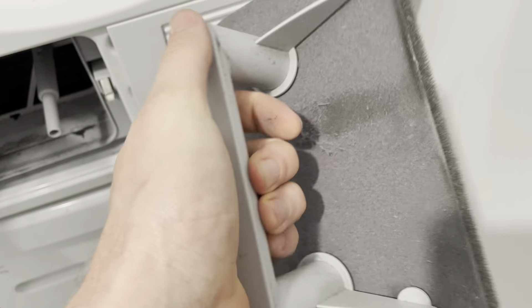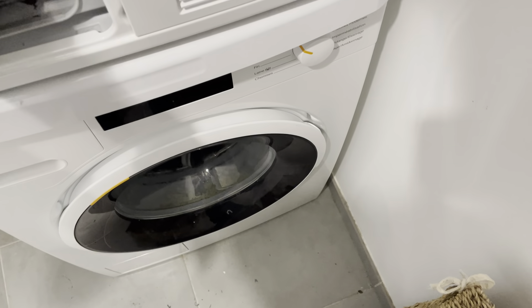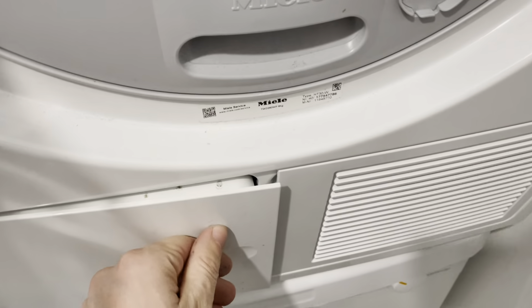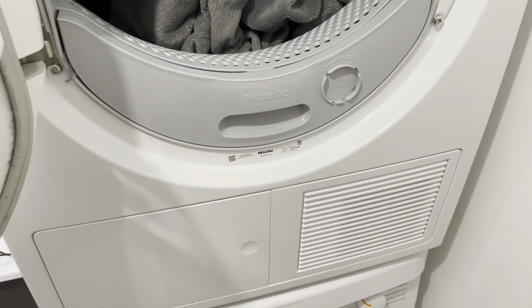When it's time, I take this out and run it under water to get it nice and clean, then squeeze the water out and shake it out. This one is actually almost due to be cleaned soon. Keeping both of those clean will keep your dryer running nice and smooth.